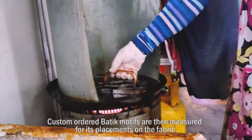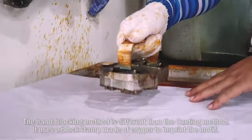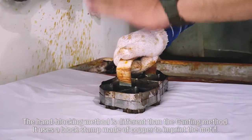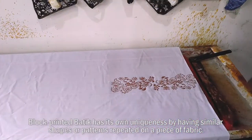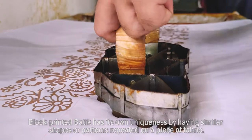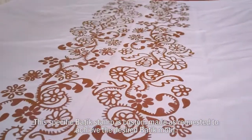Custom-ordered batik motifs are then measured for placement on the fabric. The hand-blocking method is different from the canting method — it uses a block stamp made of copper to imprint the mark. Block-printed batik has its own uniqueness, with similar shapes or patterns repeated on a piece of fabric. This specific batik stamp is custom-made as requested to achieve the desired motif.